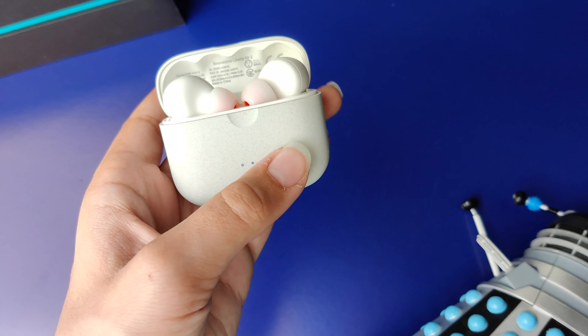So these are the Soundcore Liberty Air 2s, and I'll explain why these are my top pick for the best average consumer earphones. So without further ado, let's get right into the video.